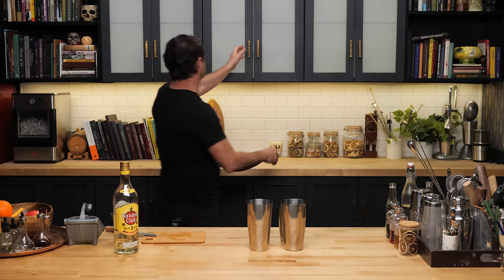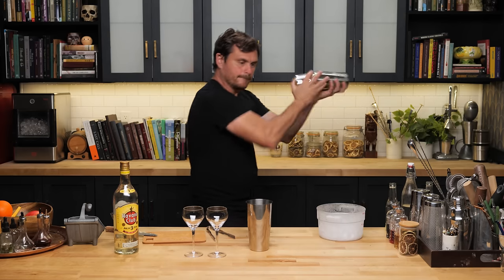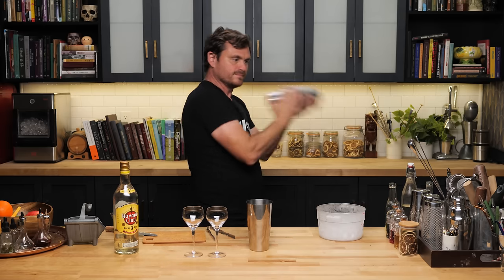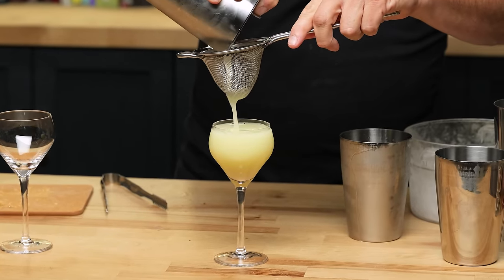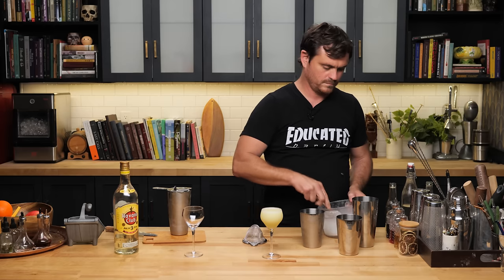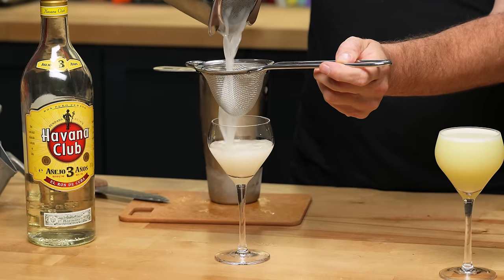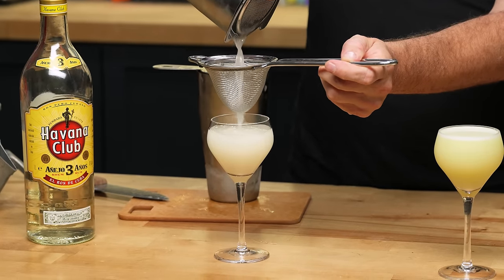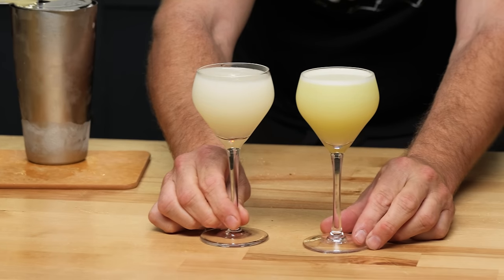We're going to have to drink out of non-chilled glasses, but I think that's fine — chilling inhibits flavor. This is the daiquiri extracted with the slow juicer. Wow, quite the difference. One is white and the other one is green — one is like white with a green tinge, the other one is green.